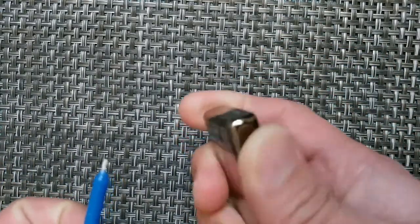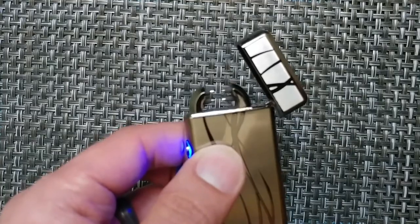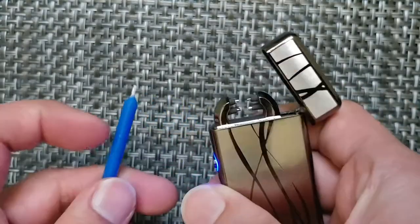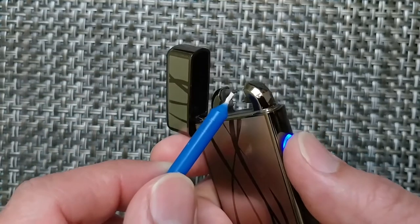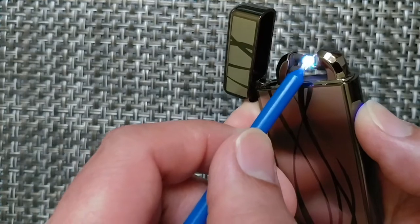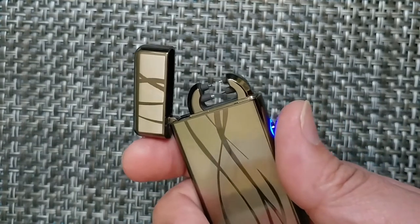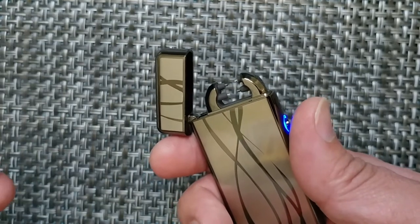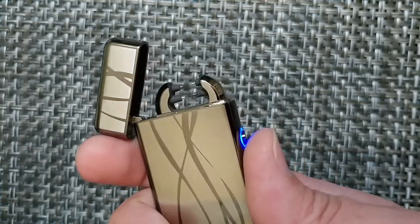Looking at the ability of the lighter — so this is going to be the lighter and how it's going to light it up. Very quick lighter, probably actually quicker than a regular matchstick. It's just really cool.